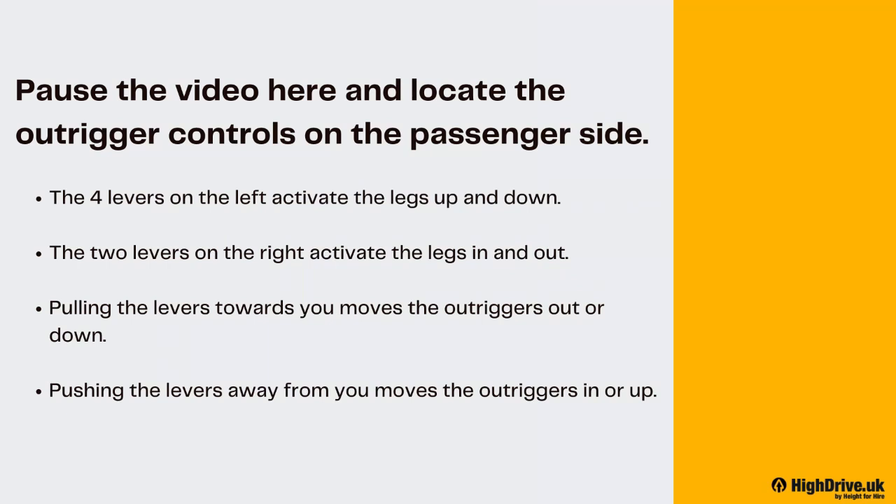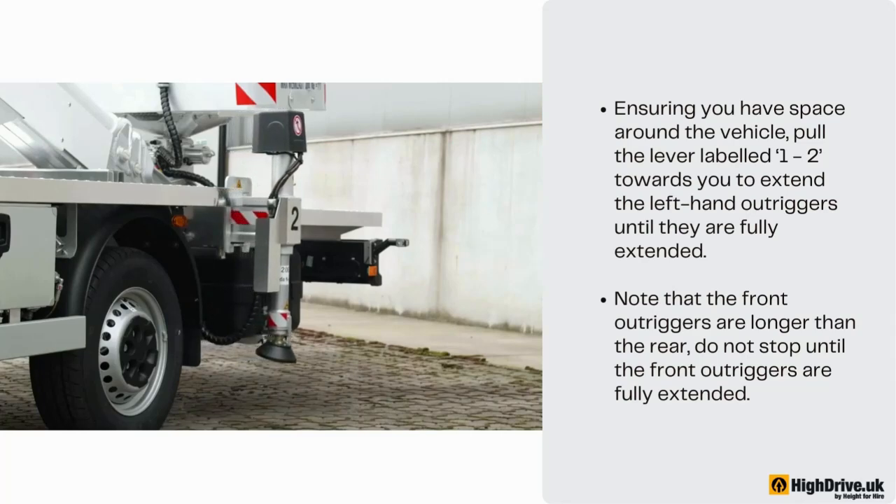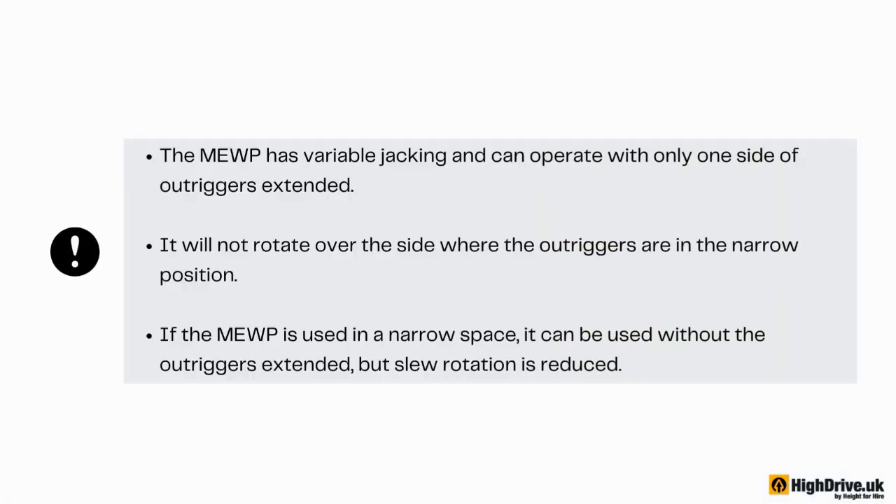Locate the outrigger controls on the passenger side. The four levers on the left activate the legs up and down; the two levers on the right activate the legs in and out. Pulling the levers towards you moves the outriggers out or down; pushing the levers away from you moves the outriggers in or up. Ensuring you have space around the vehicle, pull the lever labelled 1-2 towards you to extend the left-hand outriggers until they are fully extended. Note that the front outriggers are longer than the rear — do not stop until the front outriggers are fully extended. The MEWP has variable jacking and can operate with only one side of outriggers extended; it will not rotate over the side where the outriggers are in the narrow position.